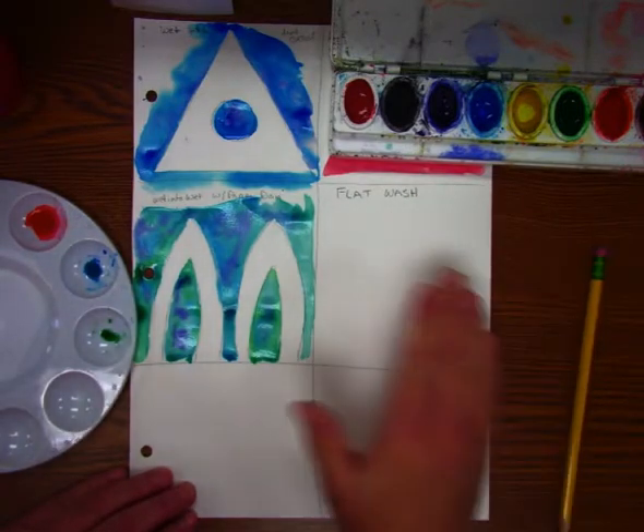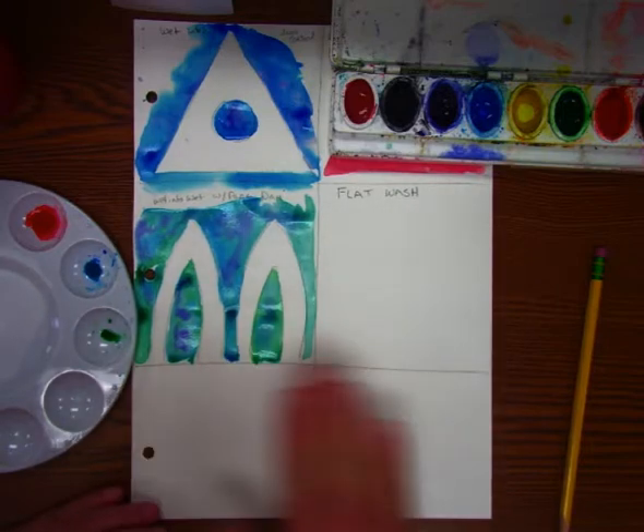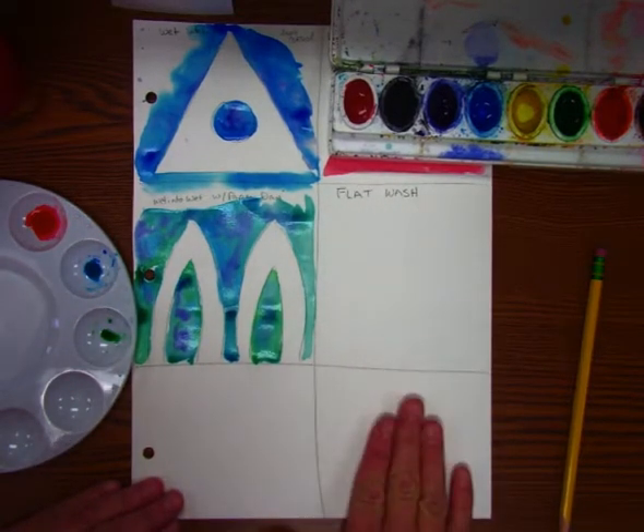A flat wash — a wash just means it's going to cover a large area. So if you're doing a background of something, you may want a flat wash, you may want what's called a graded wash, and what's called a variegated wash.